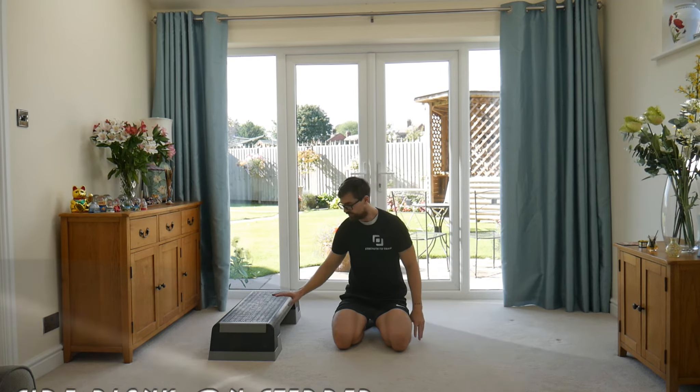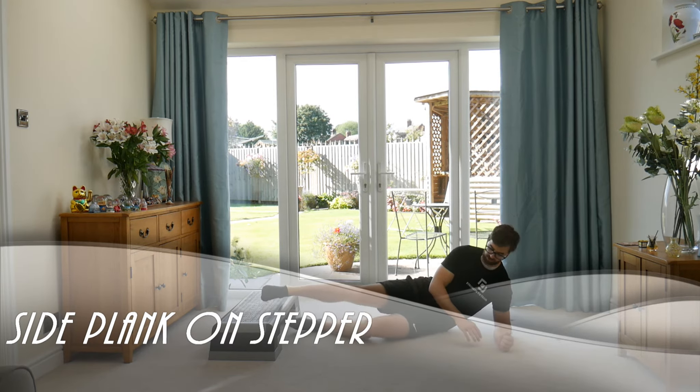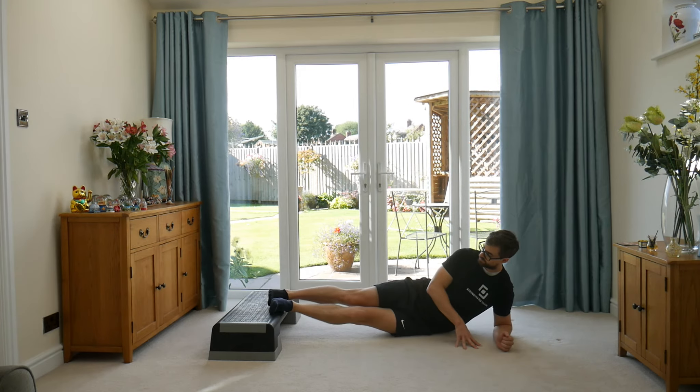We're going to do our side plank now with the feet elevated up on the box. Come down in your regular side plank position with the elbow underneath the shoulder. These feet are going to pile up onto the edge of the box.